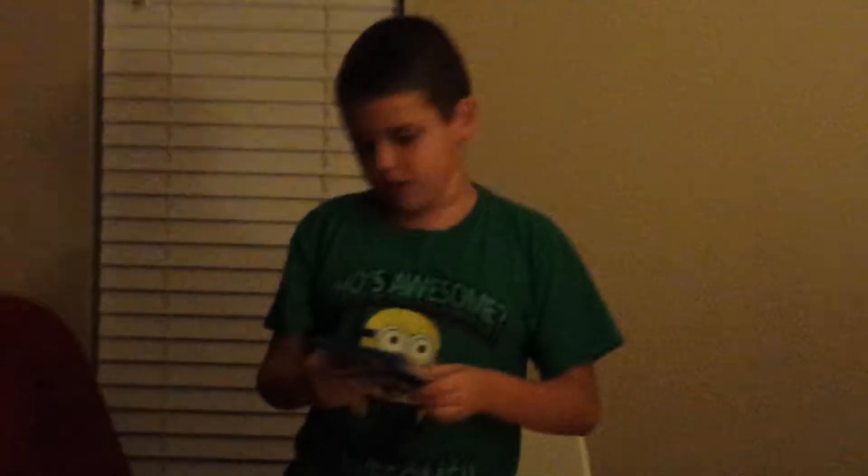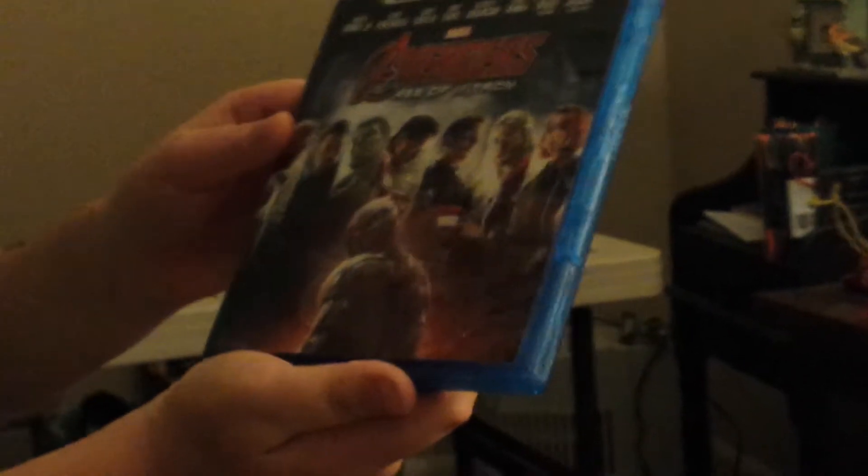So we'll start off with Avengers Age of Ultron. This is the collector's edition. It has Blu-ray 3D and Blu-ray disc. It comes with Digital HD, not DVD. On the Blu-ray 3D cover: Nick Fury, Hawkeye, Hulk, Iron Man, Captain America, Thor, Black Widow, and Ultron. And there's Vision in the background.